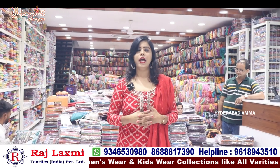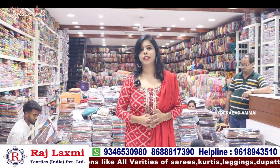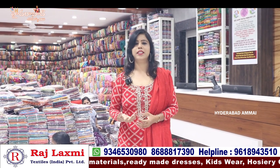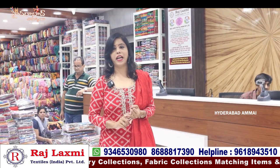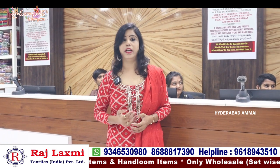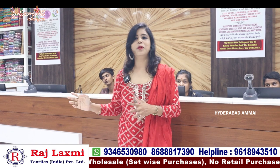We have two branches, three branches. We have the same and we have the same distance, so we will take this branch to the next branch. We have the same builders in Raj Lakshmi. Many times we have received many requests, but we will do a few videos. Now we are going to show you the collection.